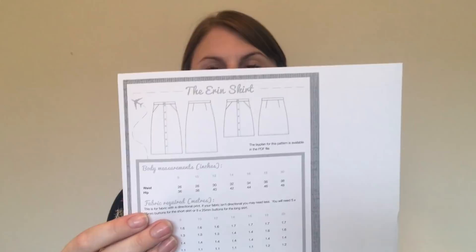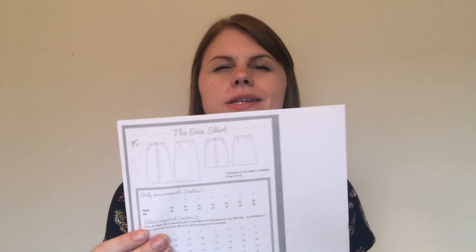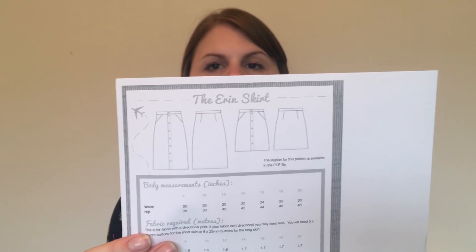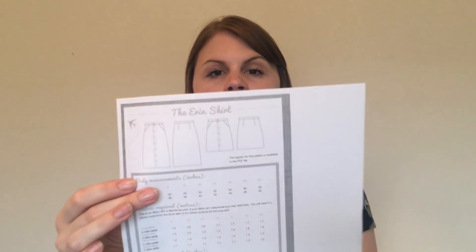The last pattern from the collection is the Erin skirt — a tighter fitting skirt with button detail and darts. I don't tend to go for tighter fitting skirts, but I think it's worth experimenting with as a skill-builder. If it doesn't work for me, it might be useful to make for family or friends. It's a really cute collection of patterns overall and I'm looking forward to making them.